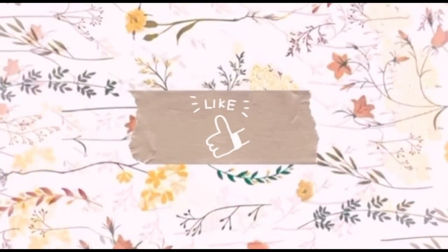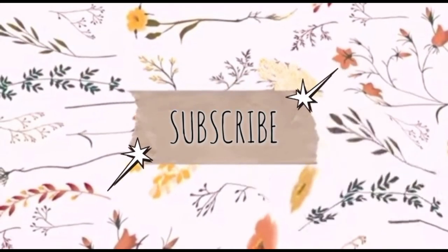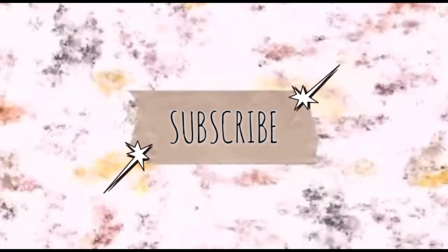So that's my finished look! Thanks for watching. I'm gonna be making a lot more makeup videos — it's kind of my passion — but I'll be doing some other stuff too. Keep an eye out, subscribe, and I'll see you next time.